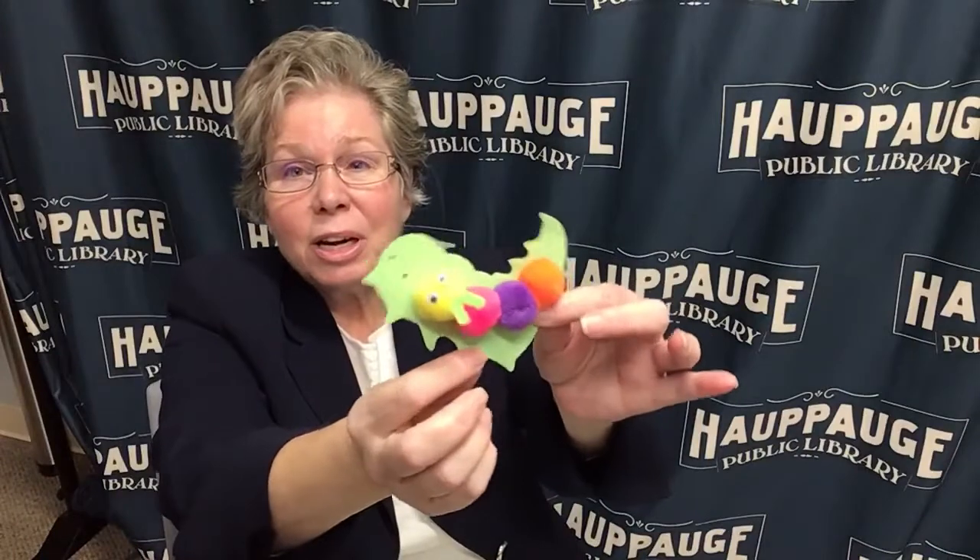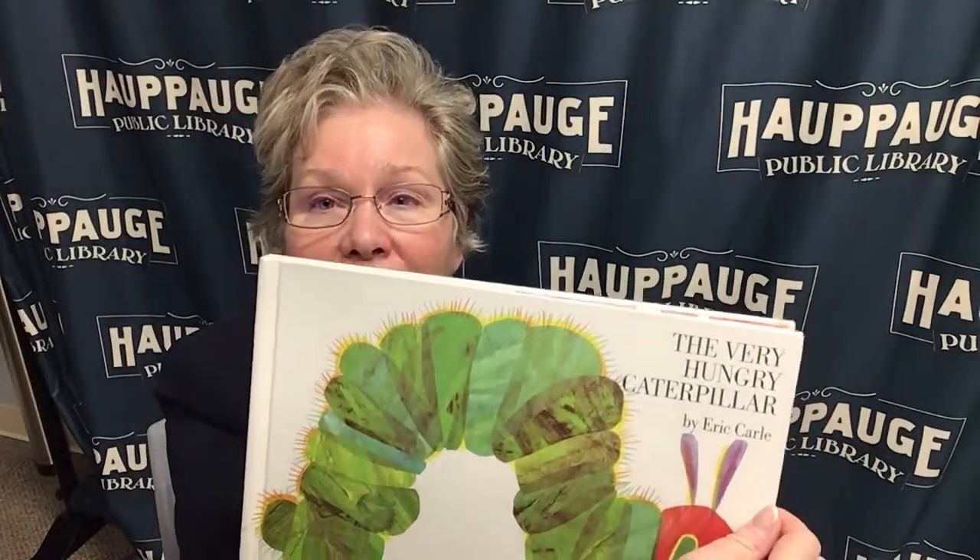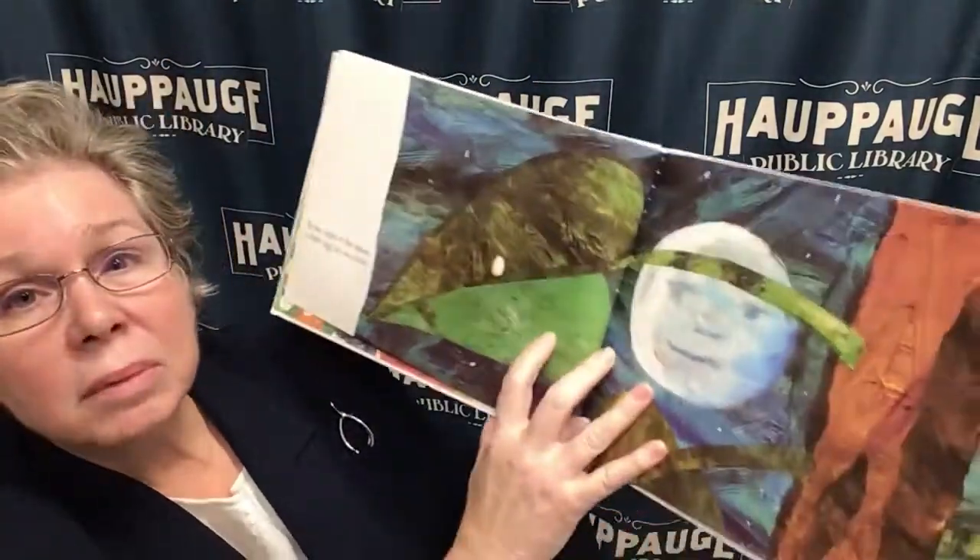Great job, that was a lot of fun! I think now it's time for a break, and Miss Fran has offered to read us one of her favorite books, The Very Hungry Caterpillar. Hi everybody! Today we've been talking about the letter C, and C is for Caterpillar. I'm going to read you a story about a caterpillar. The story is The Very Hungry Caterpillar, by Eric Carle. I love this story. And there is the Sun — we all need the Sun, right? Okay, here we go.